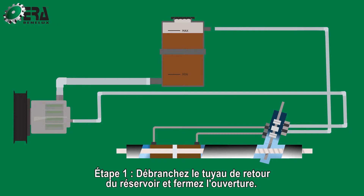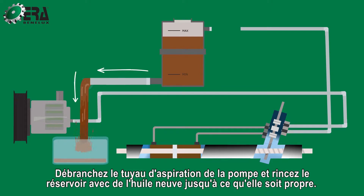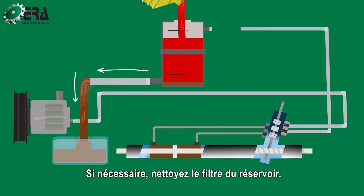Step 1. Disconnect the return line from the reservoir and close the opening. Disconnect the intake line from the pump and flush the reservoir with new oil until it's clean. If necessary, clean the reservoir filter.